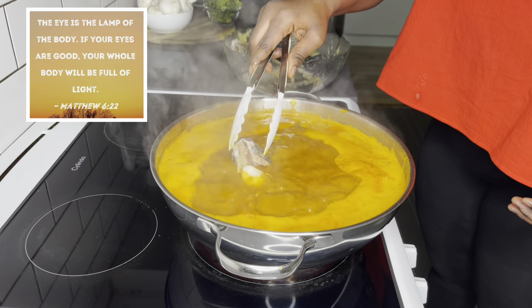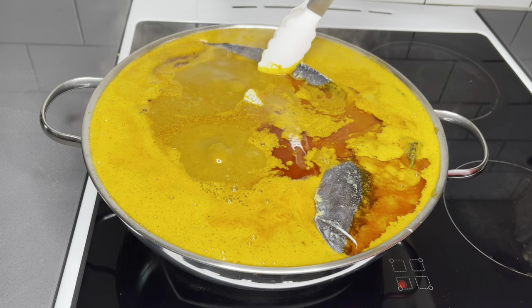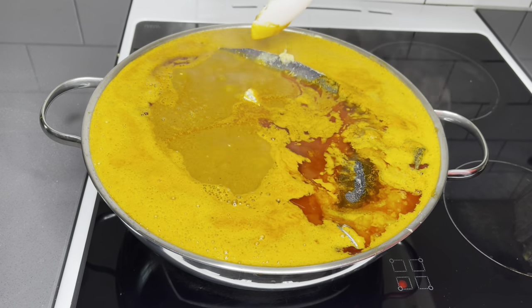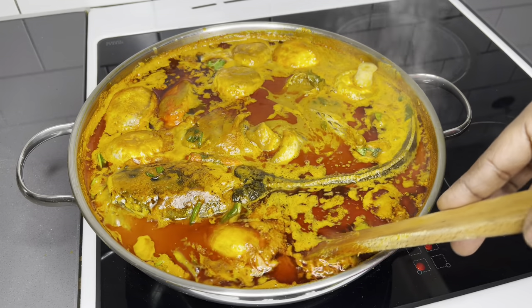"The eye is the lamp of the body; if your eyes are good, your whole body will be full of light." Matthew chapter 6, verse 22. Hello beautiful family, a very warm welcome back to the Lovistach channel.